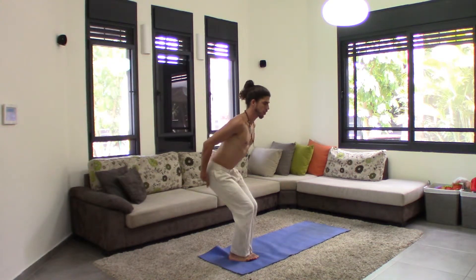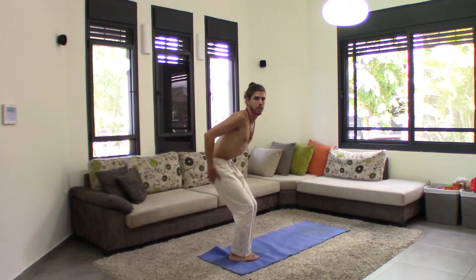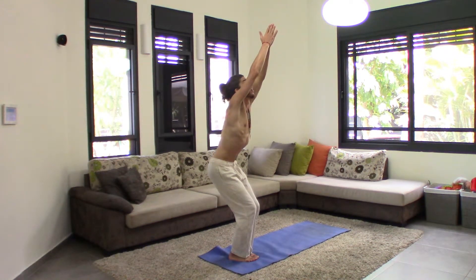Tailbone down, don't stick your butt out. Keep it inside. And gaze up.